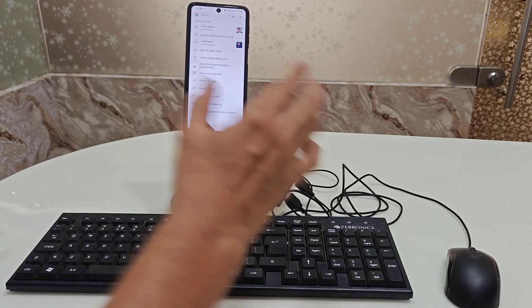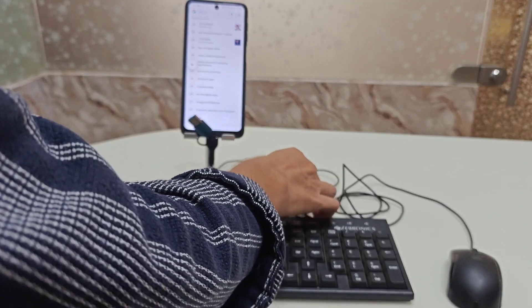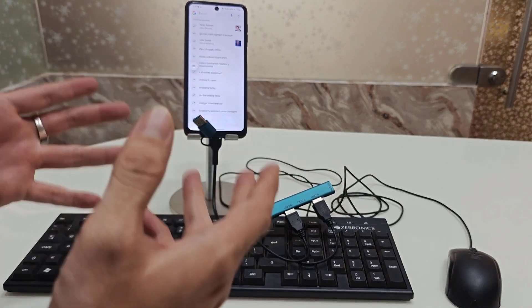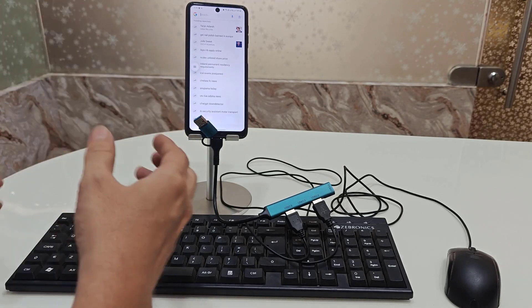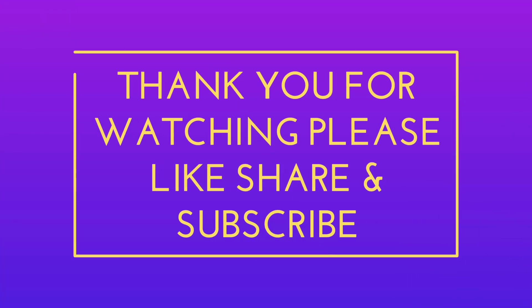Note that some Android phones do not support this feature, so just give it a try. With the help of this USB hub, you can connect a wired keyboard and mouse to your Android phone. This is a short and simple video — hope you enjoyed it. If you did, please don't leave without liking, sharing, and subscribing to our channel. Thank you very much.